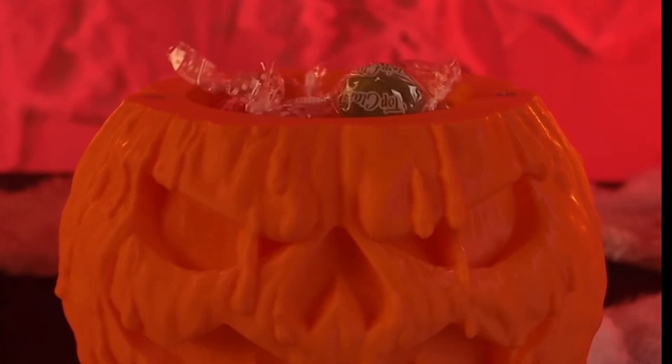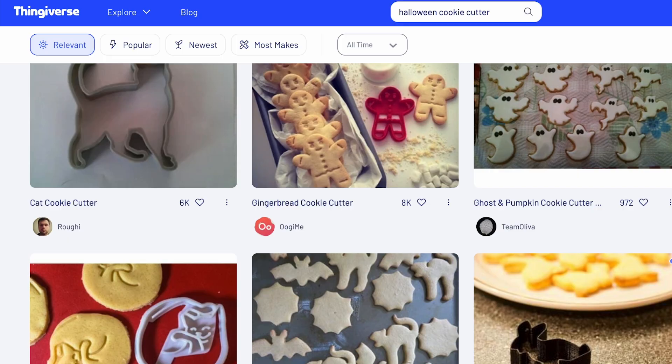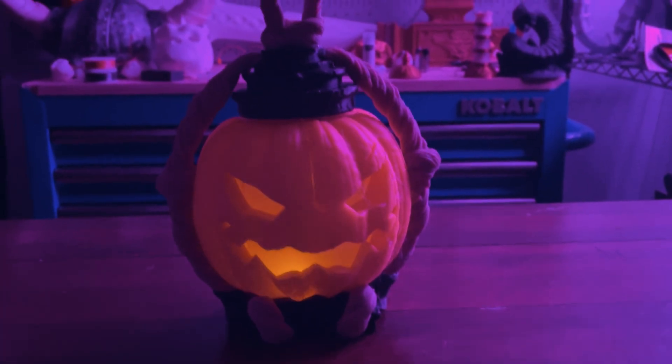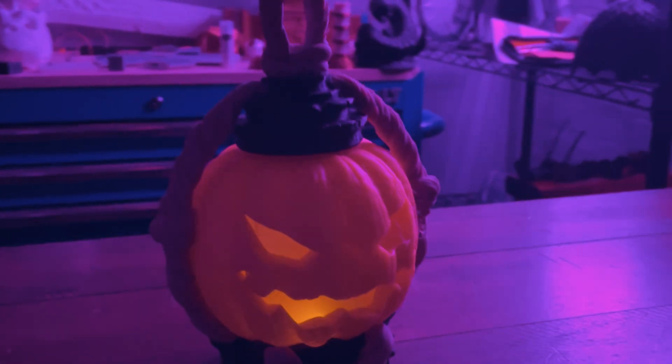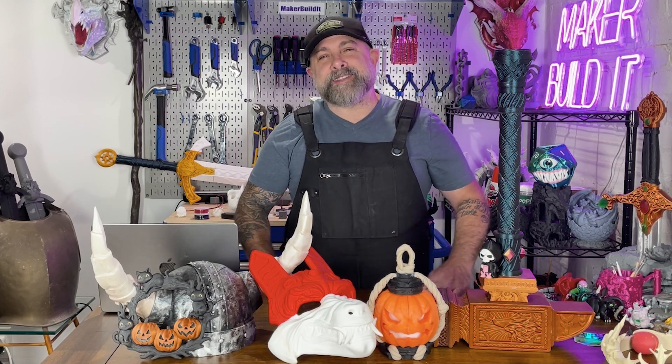Functional Halloween prints are basically code for 'it holds candy' or 'you can put lights in it to light up the night.' You can make candy bowls shaped like pumpkins or coffins, creepy cookie cutters, yard signs, and articulating skeleton keychains. Use PETG for outdoor stuff so your decorations don't melt into a sad plastic puddle when it's too hot. And if you go to a party, you can bring a customized candy holder with the family's name on it.